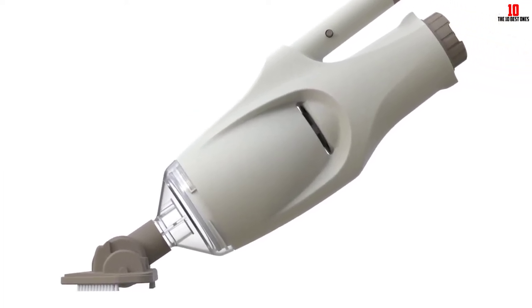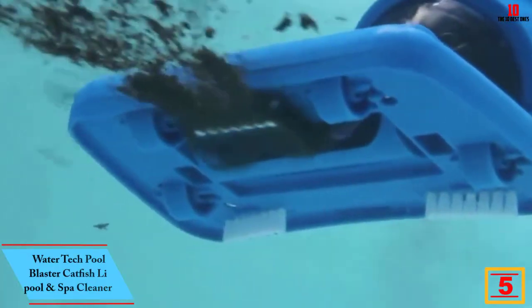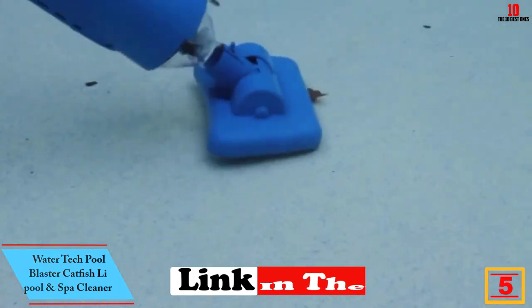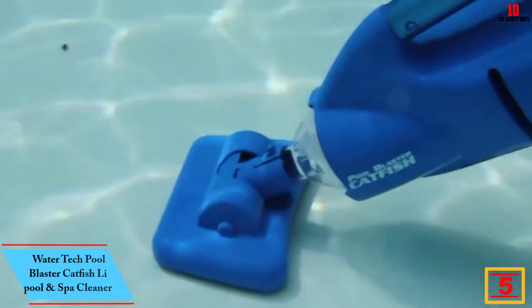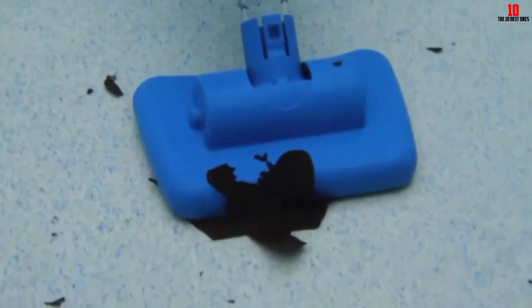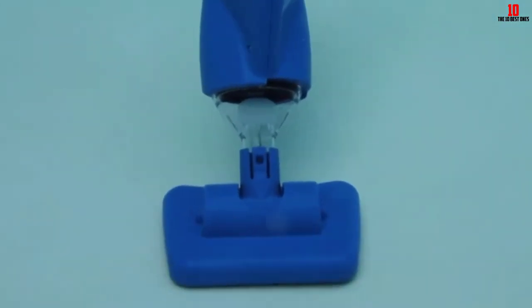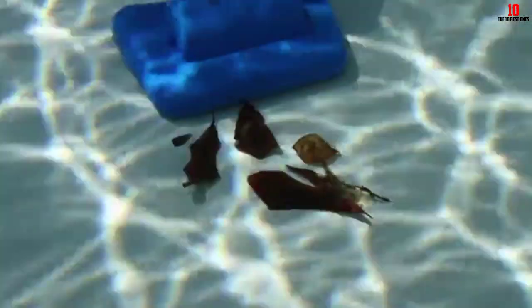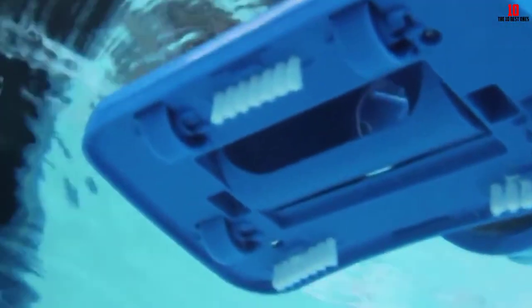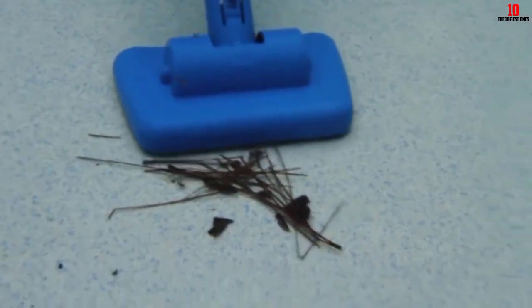At number five, we have the Water Tech Pool Blaster Catfish pool and spa cleaner. The Catfish Pool Blaster by Water Tech cleans your pool independently without any support from the primary filter system. It cleans 33 gallons per minute and can run for 45 minutes at a time. It is lightweight, rechargeable, and easy to use. Battery operation gives it freedom from cords, additional pumps, or messy hoses. It has a reusable filter bag capable of removing sand, leaves, and filthy germs.